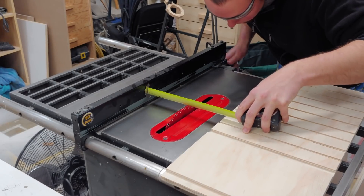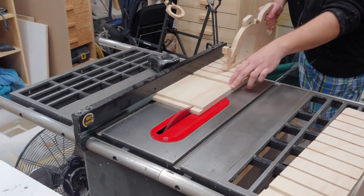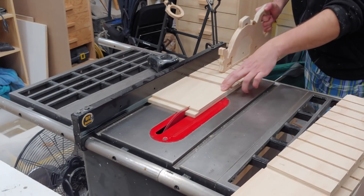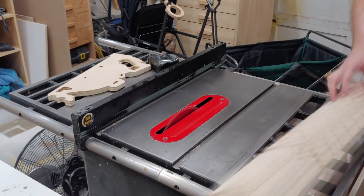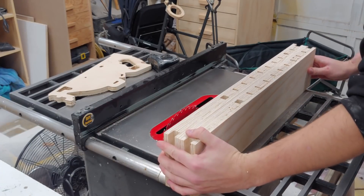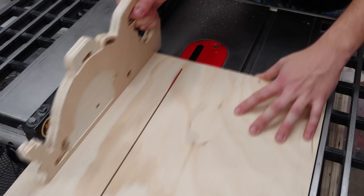After all the dados are cut, I cut all four pieces to the same width, making sure my table saw fence doesn't move to ensure uniformity and keep the unit modular. After they're cut I line them all up to make sure everything lines up correctly, and I mark one pair with a pencil to make sure they stay together.